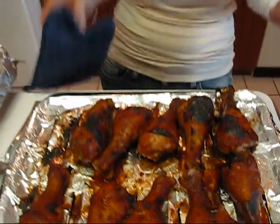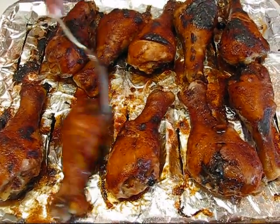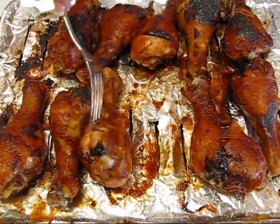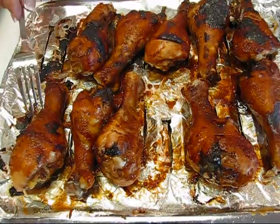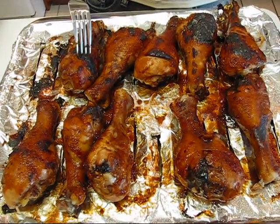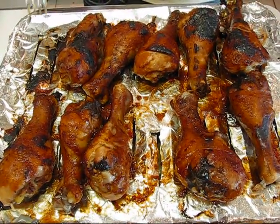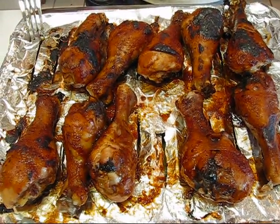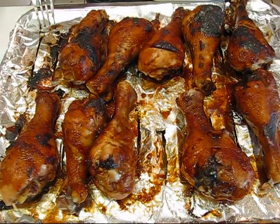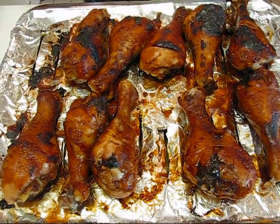Here are the oven barbecue chicken drumsticks straight from the oven — steaming hot. Notice what they look like when done: on the underside there's still a lot of that good sauce that hasn't crisped, but on top it turns crisp. You can see one area actually burned, which is why you don't want to put the sauce on at the beginning. Cook them until they're pretty much done, then start applying the sauce. I put them in the oven for 10 minutes with sauce on both sides.